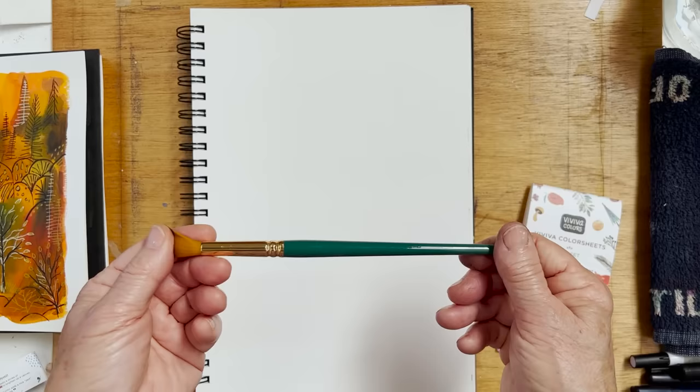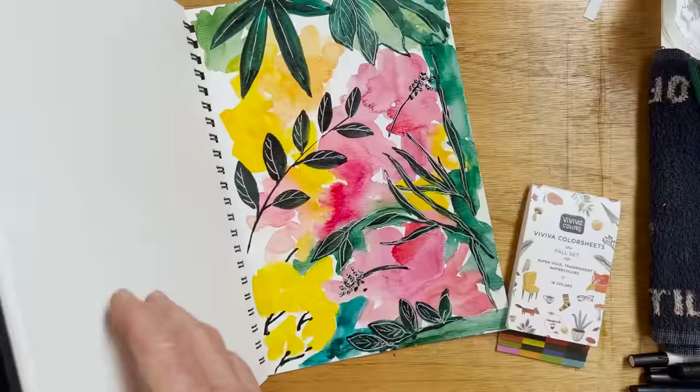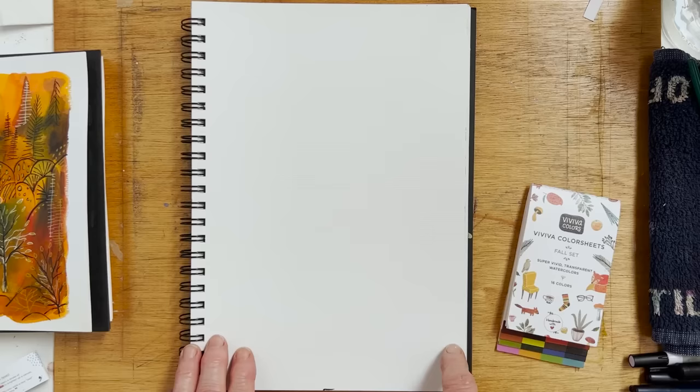I'm using a sheet out of my Canson XL mixed-media sketchbook, which you've seen before. I quite like painting on this paper because it has a nice linen texture, it's very heavily sized, so it is obedient to your every wish. And it's not that expensive — it's worth the extra little bit of money.